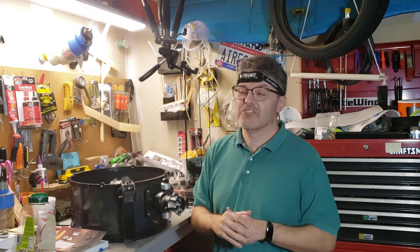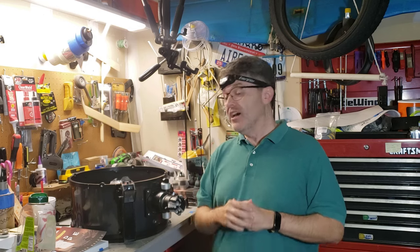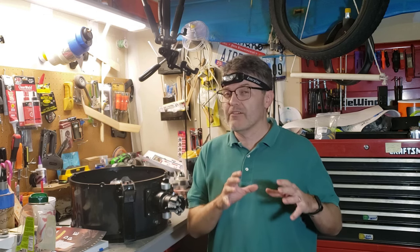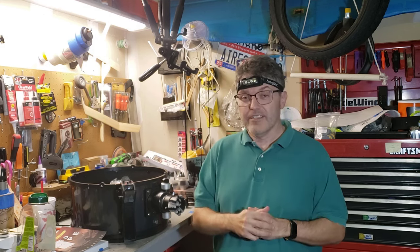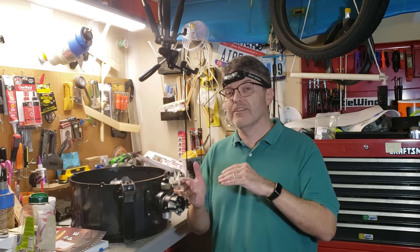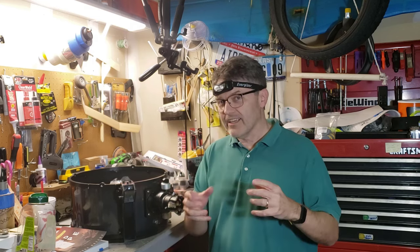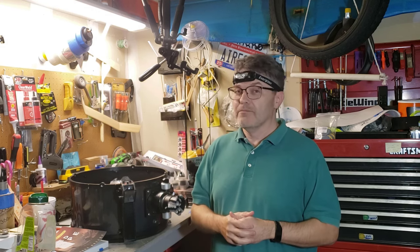Now that the telescope is fully mobile, we can address the more serious issues in upcoming episodes. First, we're going to fix this broken Crayford focuser. Then we'll address the problem with the azimuth motor — that's the motor that spins it left and right. Third, we'll fix the broken hand controller and then upgrade the firmware. And lastly, I haven't decided whether I'm going to keep the Telrad or replace it with a red dot finder — let me know in the comments below. Please like and subscribe. Clear skies, everybody.